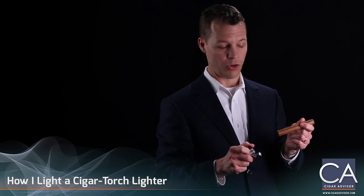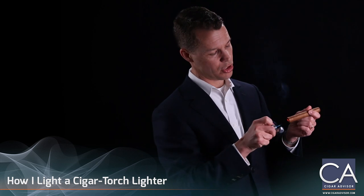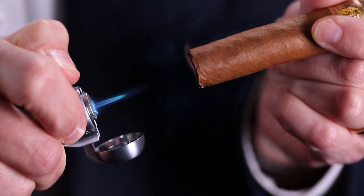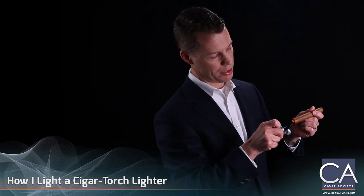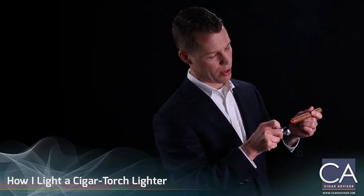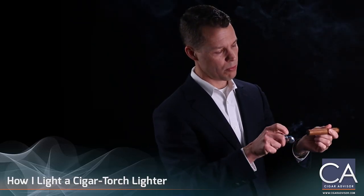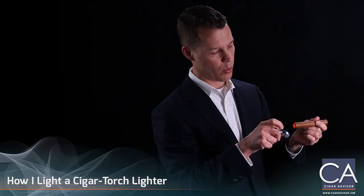Many of the old cigar smokers like to toast the tip of their cigar by holding the flame well away, and in fact the entire cigar can be lit in this manner. I happen to like it because it enables greater control over the flame simply because you can see it. It takes a little more time but it avoids the really great pitfall of burning your wrapper.